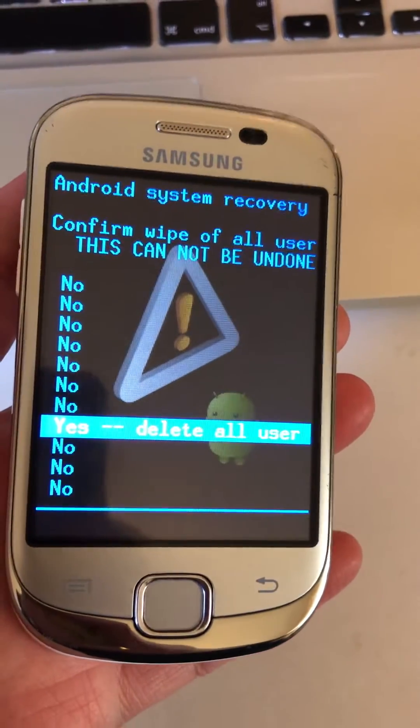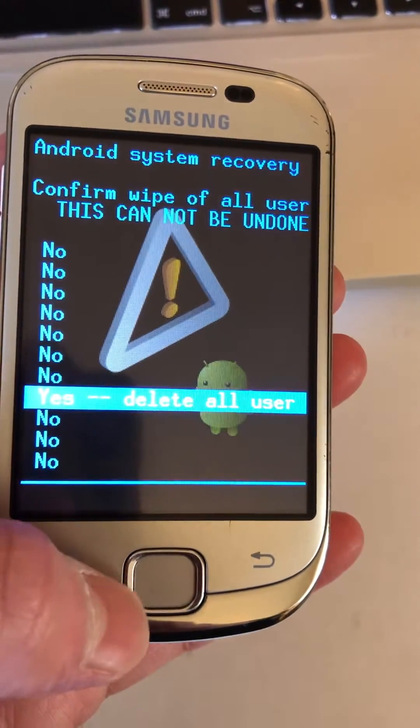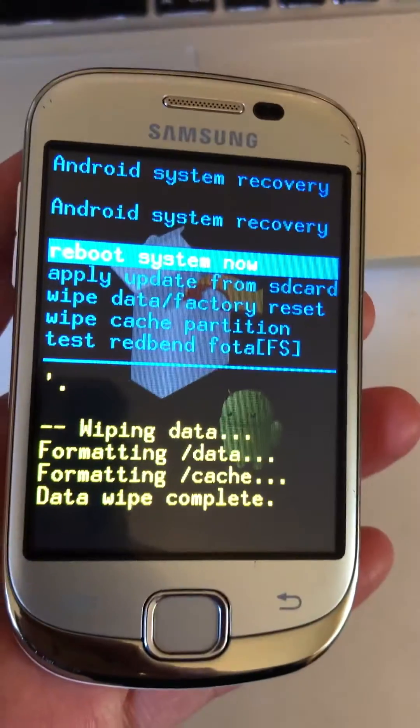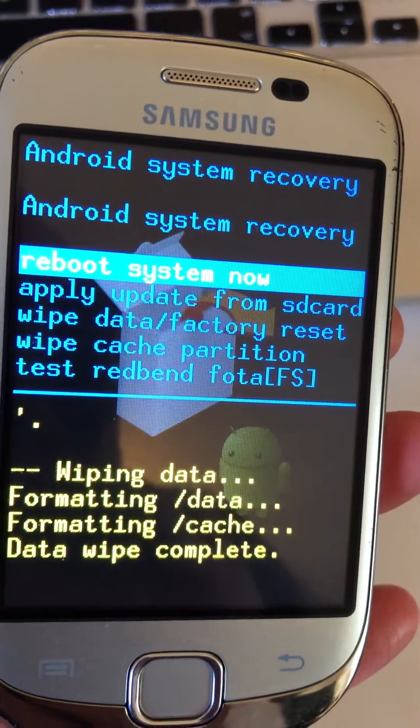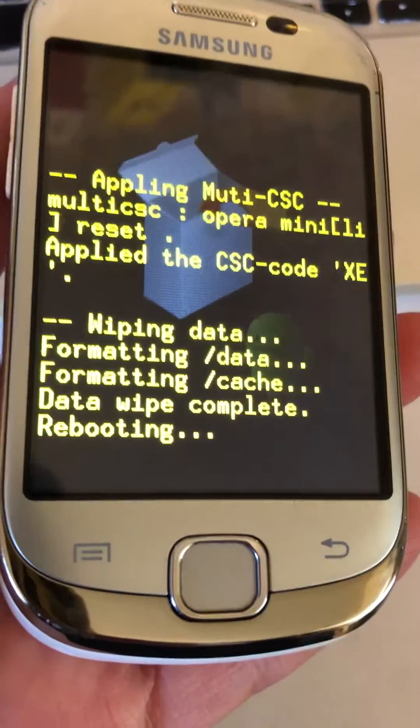This will delete everything on the phone — and I mean everything. Anything that's not backed up, you will lose. Press yes, and as you can see it's performed the data wipe. Now you want to highlight 'System Reboot' and press the home button.